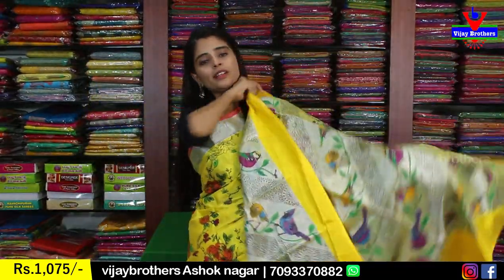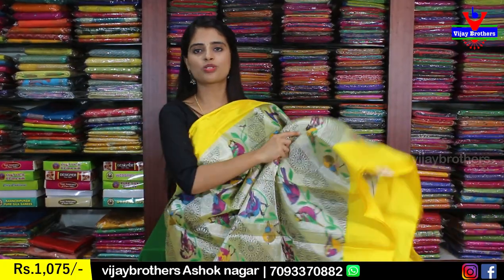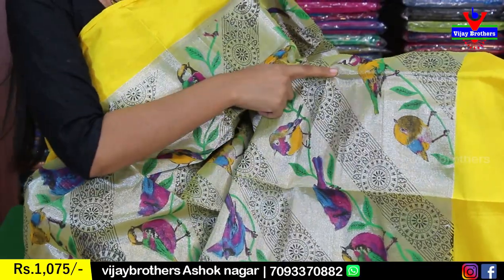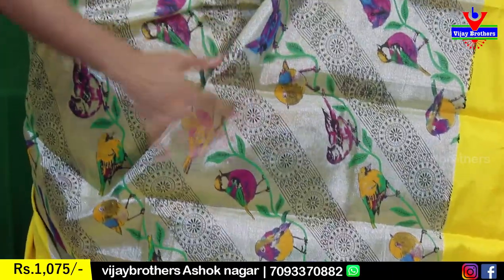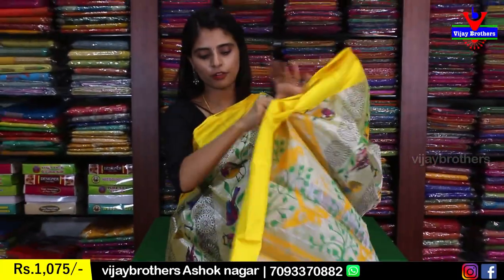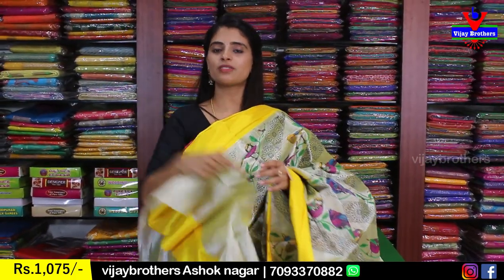Another tissue color is yellow with both sides yellow strap borders — about 3 to 4 inches border. The body prints feature slanting lines with bird prints on each line, and black detailing — a beautiful printed variety, very neat. The pallu is also printed style, blouse is a self-color plain blouse. Same price, 1,075.